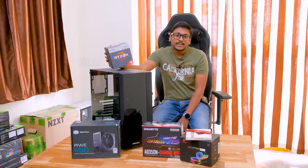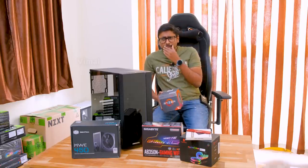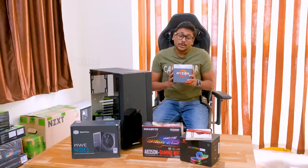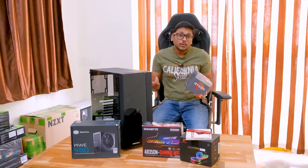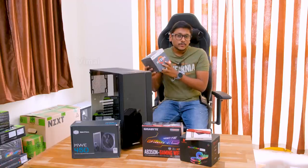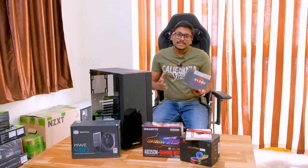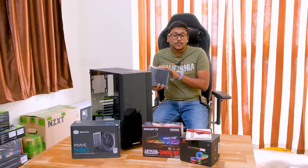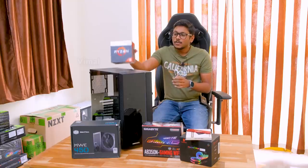I actually wanted to use a Ryzen 5 third-gen, the 3400G, but I couldn't get the unit on time — AMD couldn't send it to me. That's why I had to go with the 2400G. But if you have a little more budget, you can spend 3,000 rupees more and get the 3400G, which is a pretty good CPU and much better. If you're tight on budget, go with the 2400G — it'll be more than enough. The good thing about this processor is it also comes with built-in Radeon Vega graphics, so you don't need to buy a separate GPU. It's a four-core, eight-thread CPU clocked at 3.9GHz.